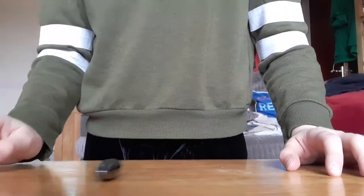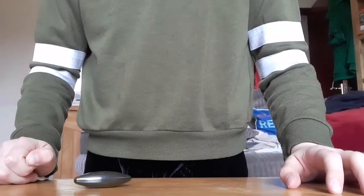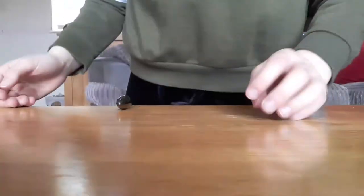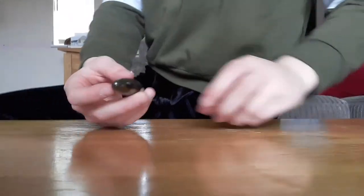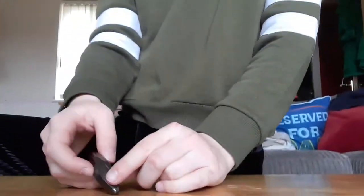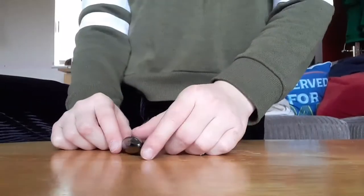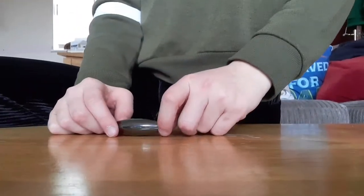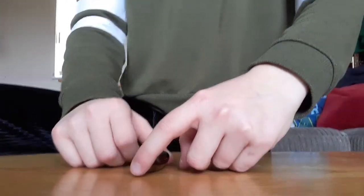I put my finger on this end and my thumb on this end and then like that. And it should point to the magnetic north. Now the thing is, you don't exactly know which end is north and which is south, so there's a slight possibility that you could be going in the completely opposite direction that you want to go. But you can still tell where north and south are.